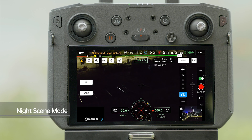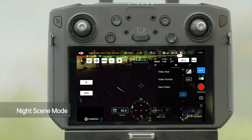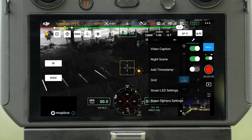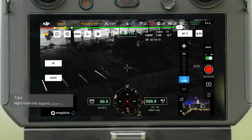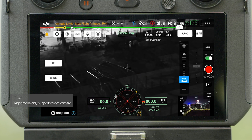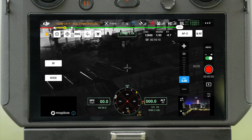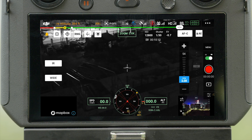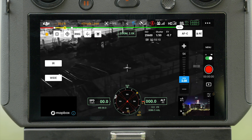In Zoom camera view, tap Menu to enter General Settings and enable Night Scene mode. Night Scene helps more light get into the camera and increases camera performance in low-light environments. In Night Scene mode, the zoom camera will switch to IR filter to optimize imaging in a low-light environment.